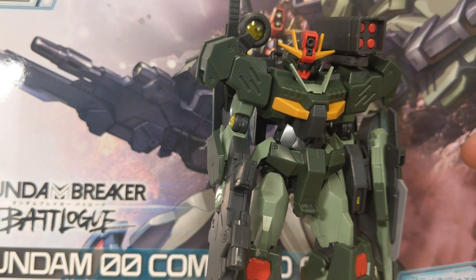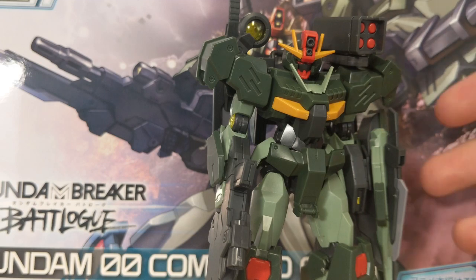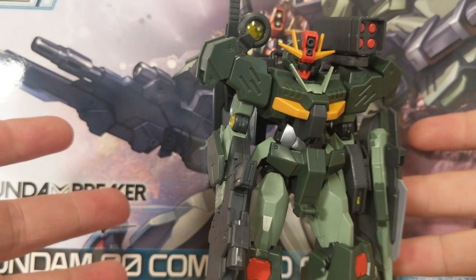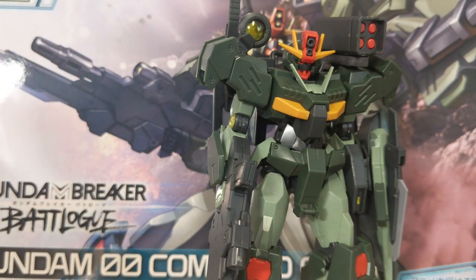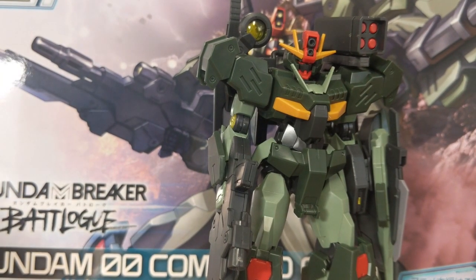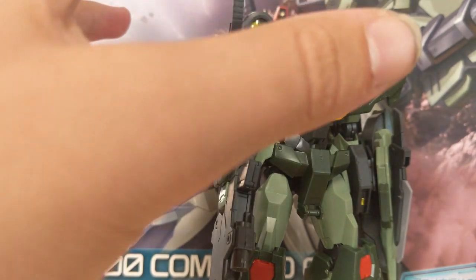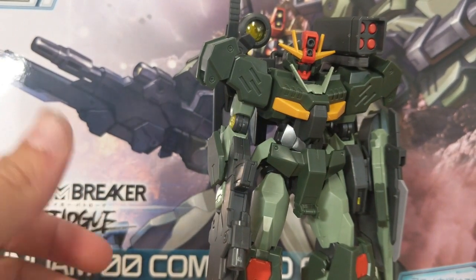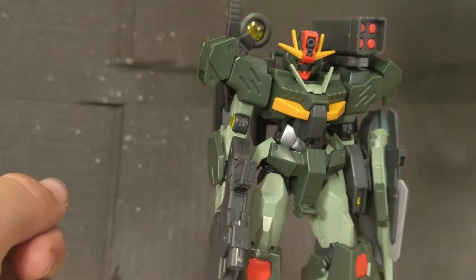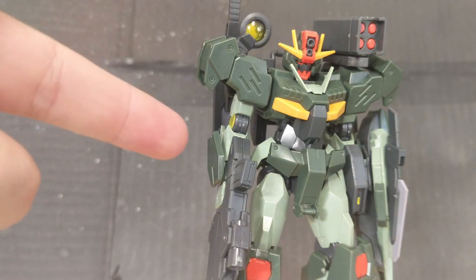I actually got this kit early, as well as a couple others from Target — for whatever reason they decided in October to just kind of push these out a little early. I have no clue why, and I'm not complaining, because this thing is sick and I do not know how I would have waited a whole extra two months for it. But yeah, enough about that, let's get right into the review.